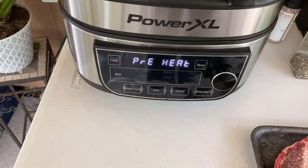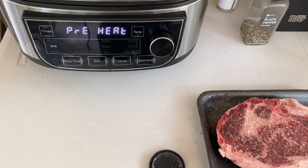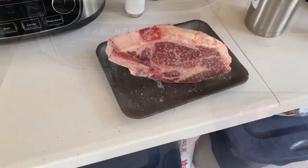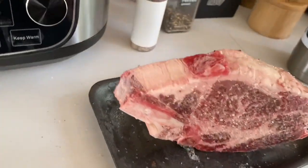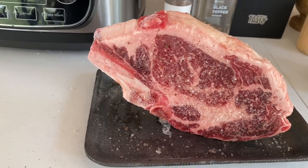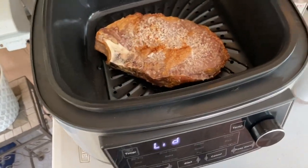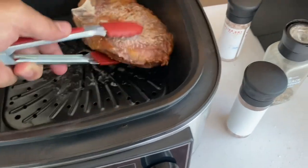I'm preheating right now to 450 degrees, and as soon as it hits 450 degrees I'll put this in and we'll let it go for 17 minutes. Just to show that it is definitely frozen — statue of steak. It's been right at eight and a half minutes, so I'm going to go ahead and flip this over and get it cooked better on both sides.